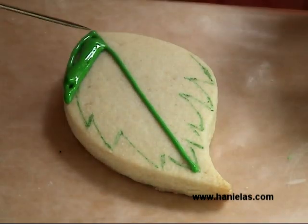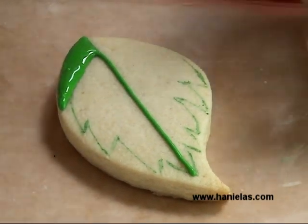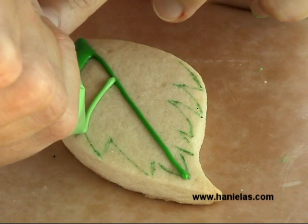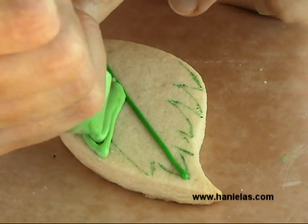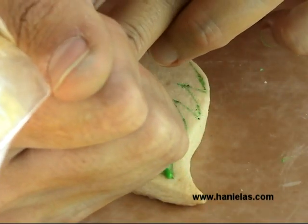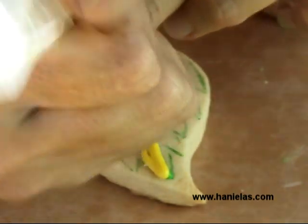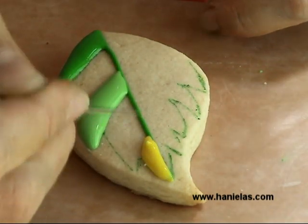I'm starting with sections — I'm going to outline and flood every other section first, and then you need to let these flooded areas crust for about 20 to 30 minutes before you follow with filling the remaining areas with icing.